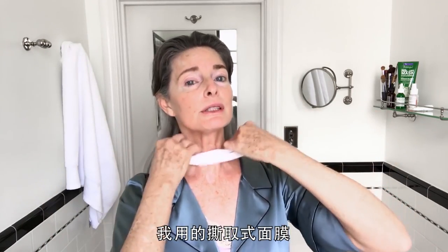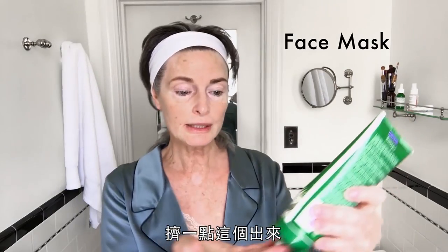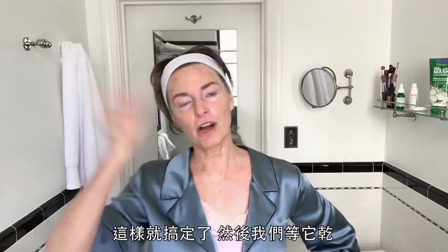The peel-off mask that I use — you don't want to get your hair in it. This is what I use. You take some of this — it glops. I look at my throat. So that's done, and now we wait for it to dry.